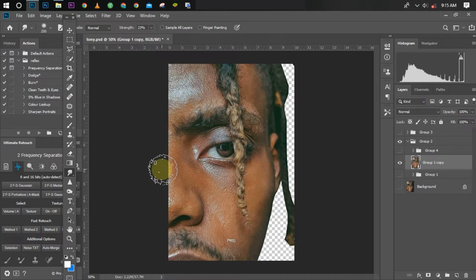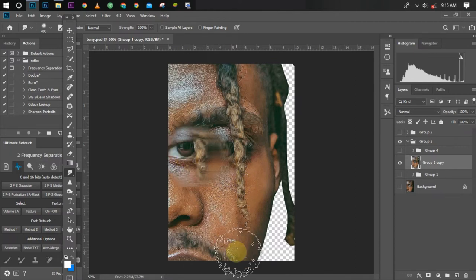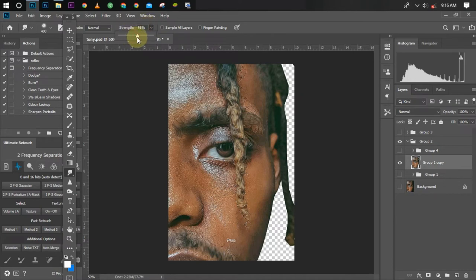The brush strength settings matter a lot. Let me demonstrate — at 100 percent, if I drag over the picture, you can see it dragged the image off from where it was, which is not what we want. I'll ctrl-Z that. At 50 percent, it also destroys the detail of the eye. That's why we use a smaller strength starting at 30 percent — it smooths without destroying the detail.